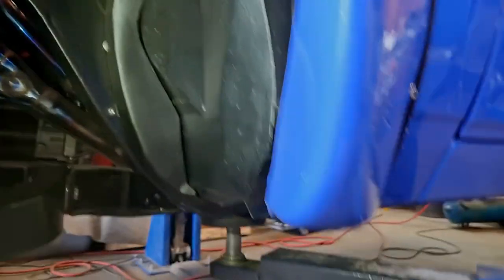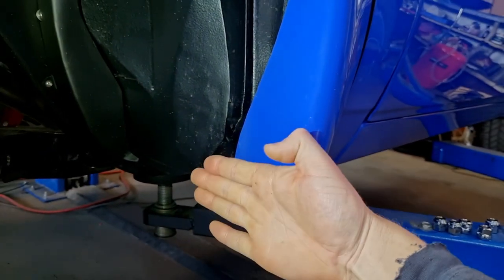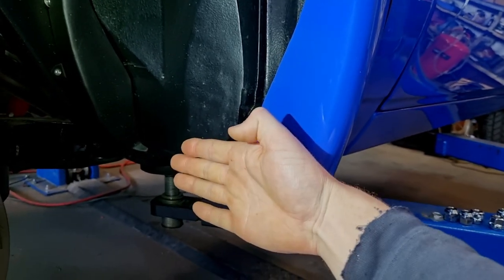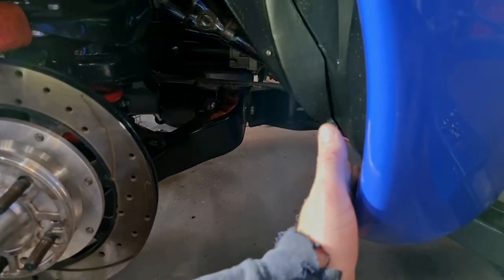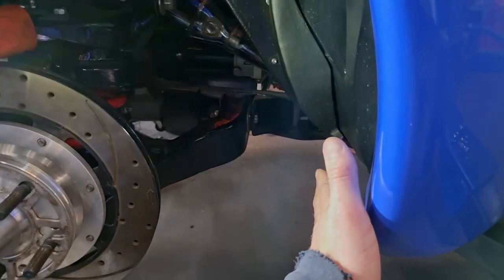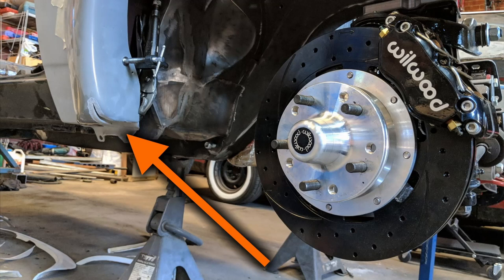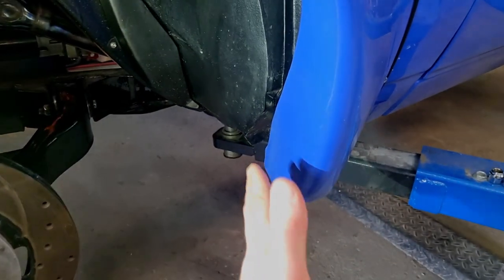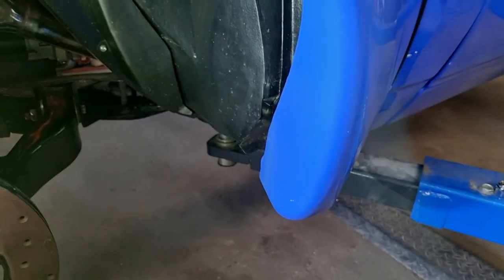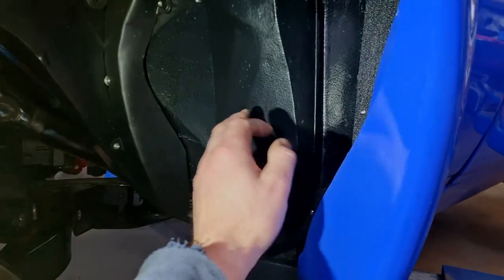The biggest change I probably made is this shape here. When I put the flares on the car, that edge was very much straight across the car — it's really difficult to see in photos. I took a wedge, like a triangle shape, out of the bottom and just bent it in and re-fiberglassed it, so it tucks in a lot harder. That allows the wheel to really swing through there as it steers.